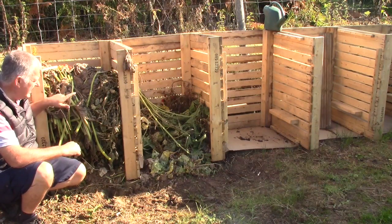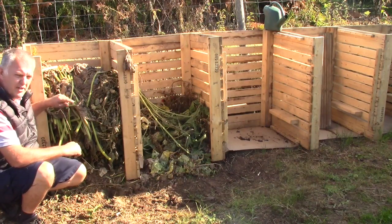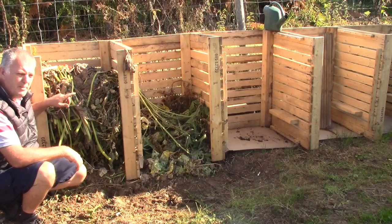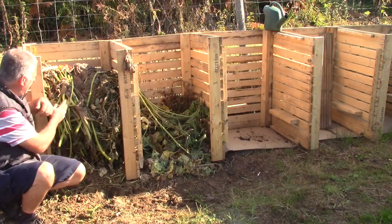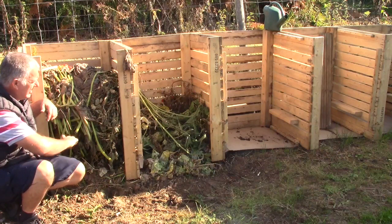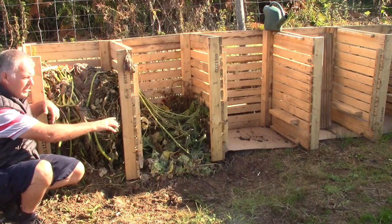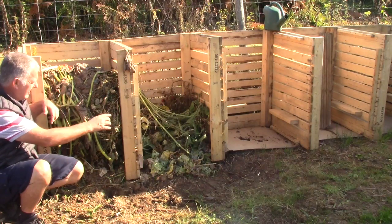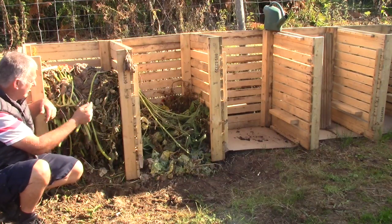This is a slightly posher version of the one we knocked up earlier and this is a 5-bin compost bin, still made of pallets, screwed in the back. All we've done is place some cardboard on the bottom of the pallet bin to suppress the weeds.